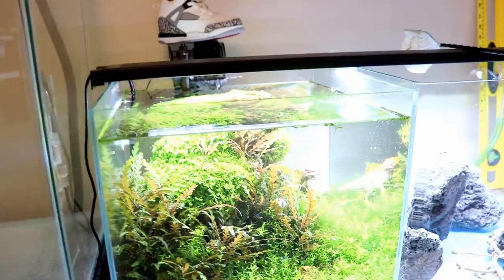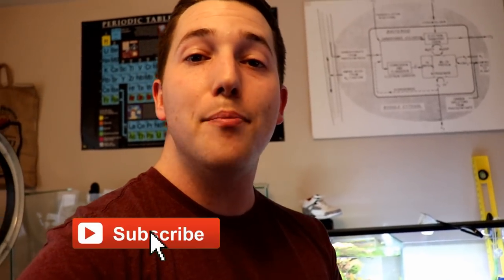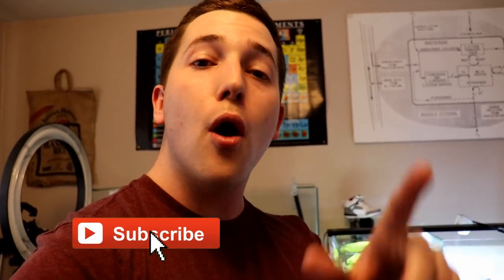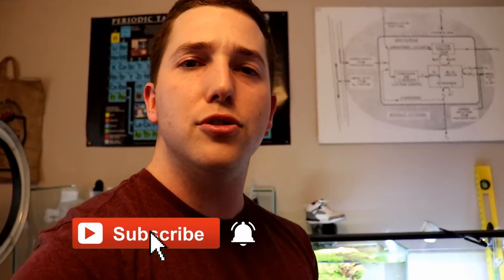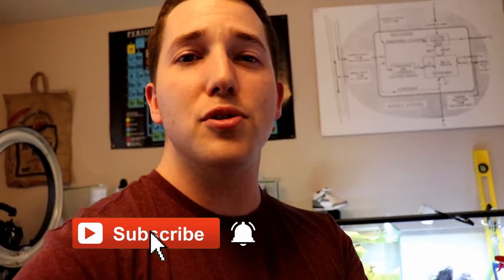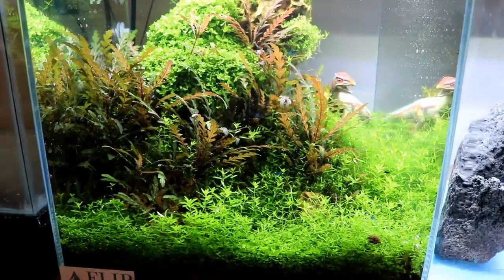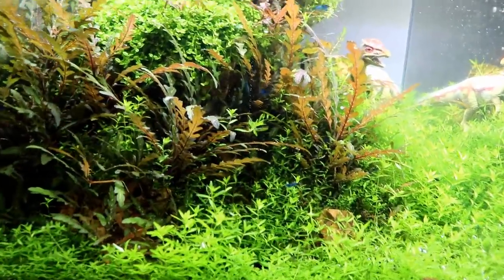While we wait for these guys to acclimate, let's check out our other shrimp tank with the dream blues - or the super blues as I like to call them - and do a little bit of maintenance. As you can tell, I have definitely let this tank grow out. Now is also a great time to hit the subscribe button if you're new. This tank has been doing phenomenally well, it's been crushing it.